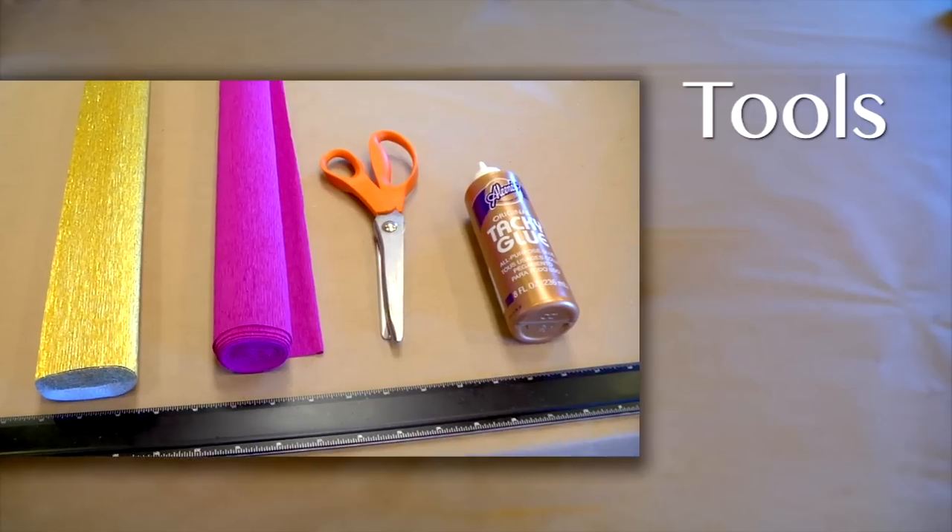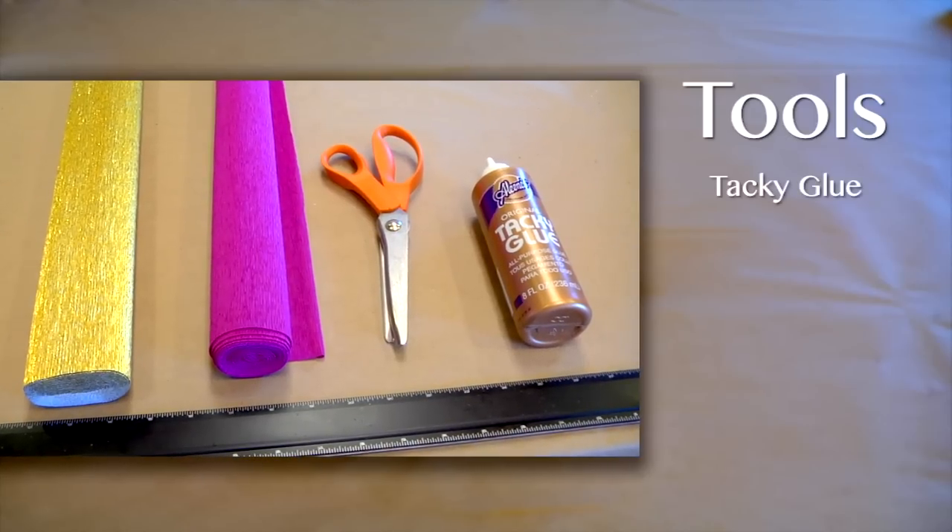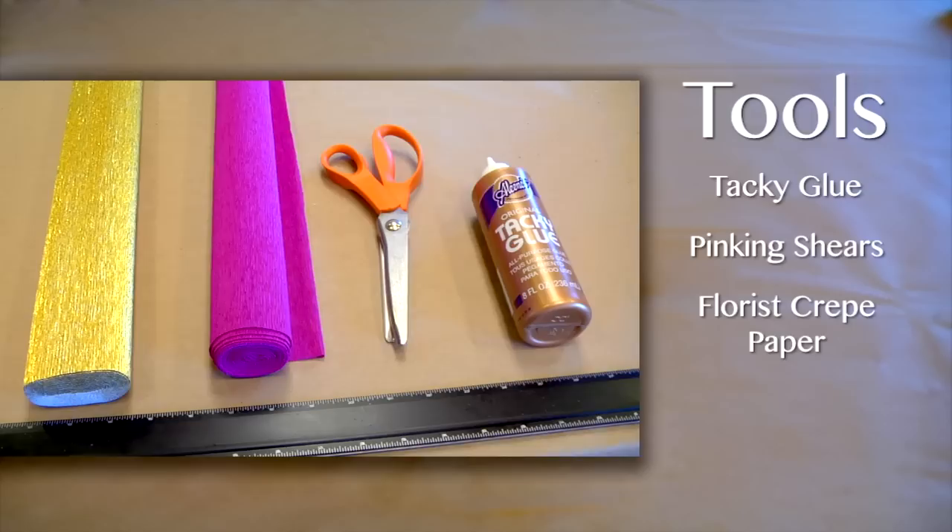What you will need is tacky glue, pinking shears, florist crepe paper, and aluminum crepe paper.